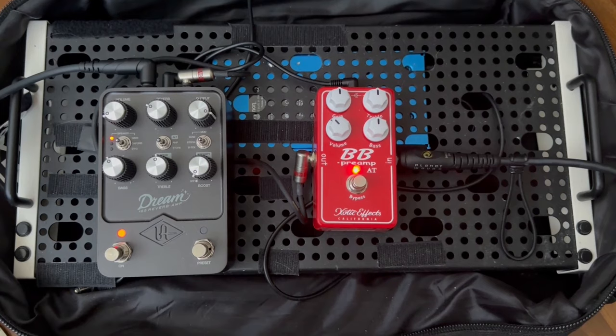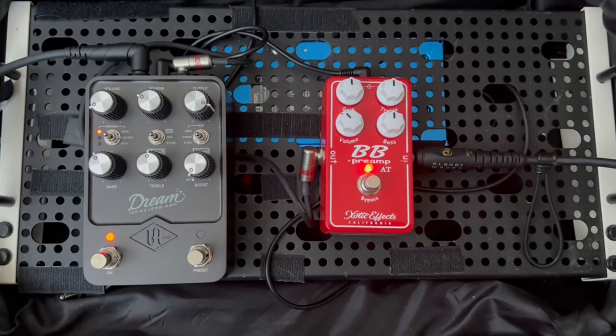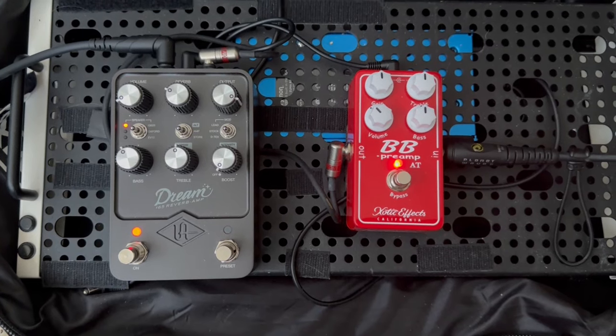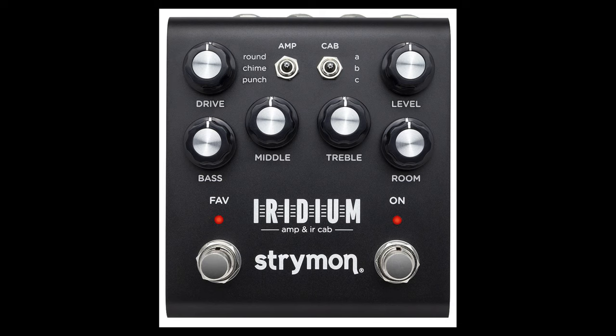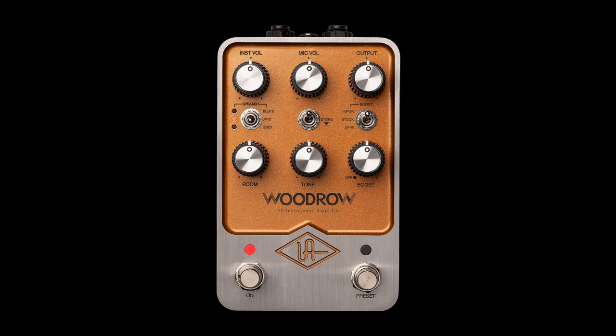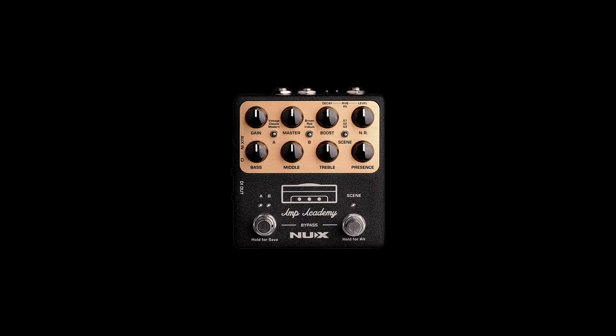I hope Universal Audio will address this issue. Please put in the comments below whether you have any other pedal which has this problem or which doesn't. For example, I would like to hear opinions on the Strymon Iridium, or the Universal Audio Ruby, Lion, Woodrow, or any other pedal that represents an amp-in-a-box concept.